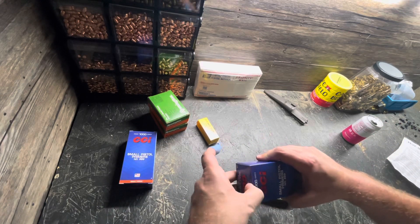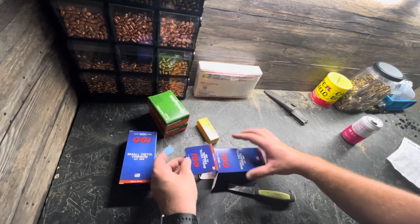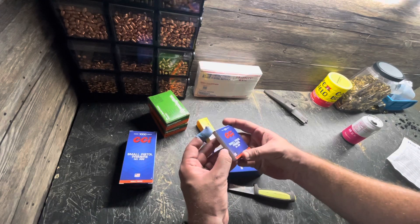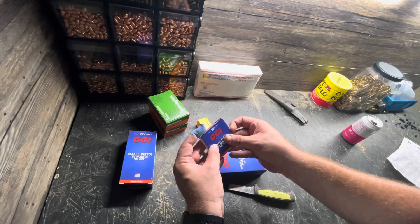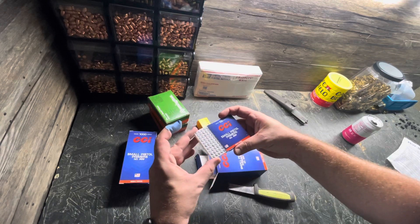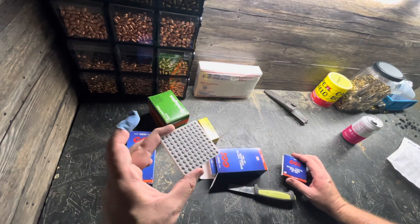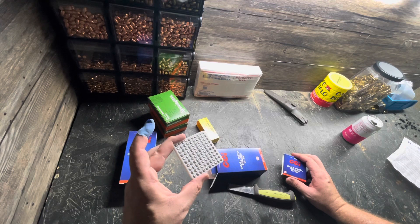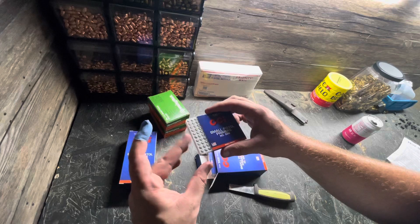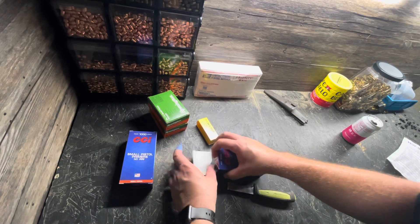How does CCI package these? Looks pretty similar to Remington. When you slide them out, you've got to make sure they're going the right direction — I dumped a bunch of them on my workbench the other day. One is missing. Look at that — they're all going the right direction. Is that normal? If I had a flip tray, I'd have no work to do. Are they usually all going the same direction? So far it seems like most of them are.